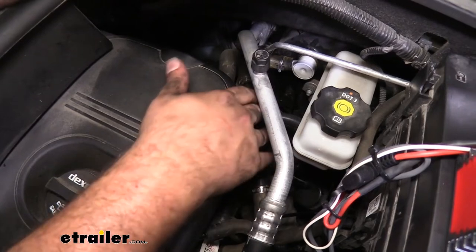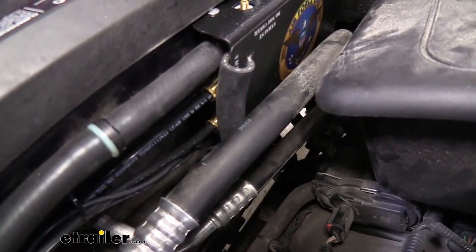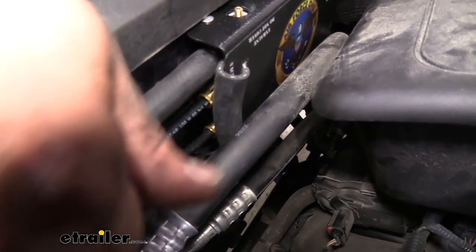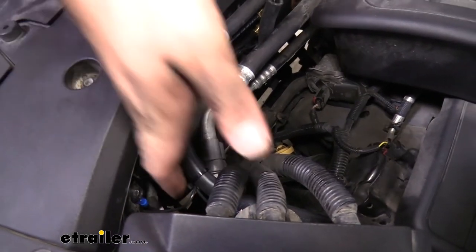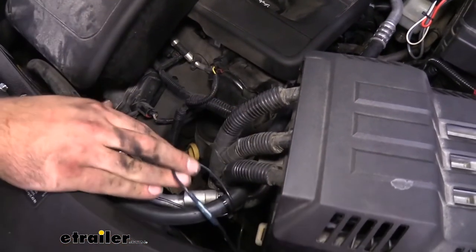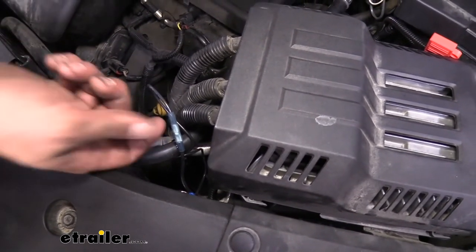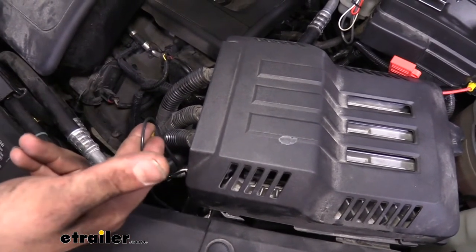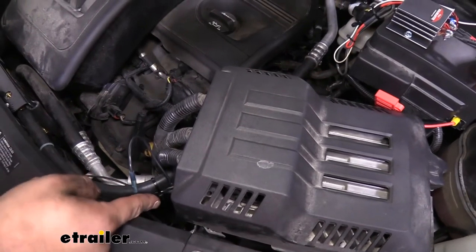It looks a little tricky, but you're really just putting a T in there to get that air pressure. As for the electrical on the Air Force One, it's actually pretty simple. The box has two black wires — one needs to be a ground. I used the factory screw with a ring terminal for the ground. The other black wire connects to the breakaway switch. The breakaway switch has an orange and black wire, and I used a heat shrink butt connector for that connection — highly recommend these, especially in an engine bay, as heat shrinking creates a tight seal that prevents water intrusion and corrosion.